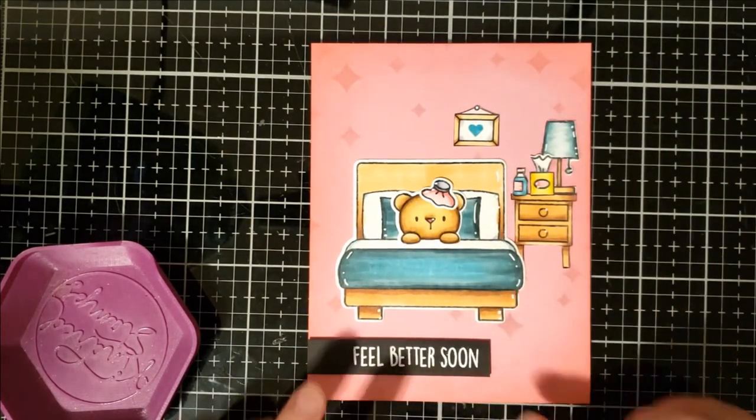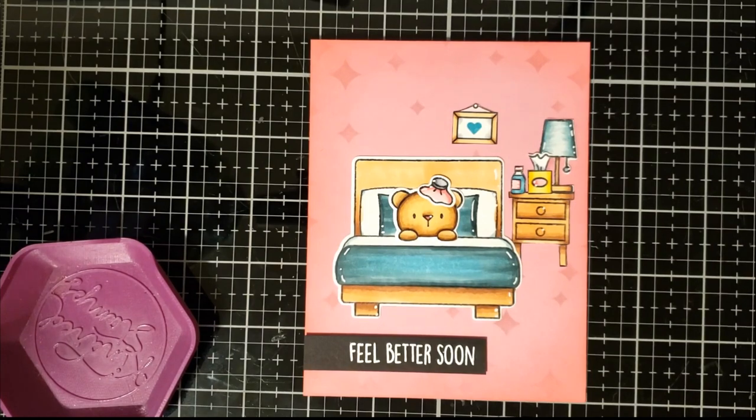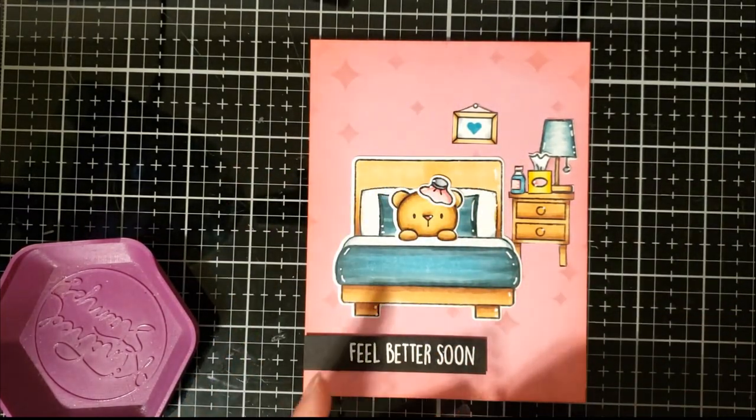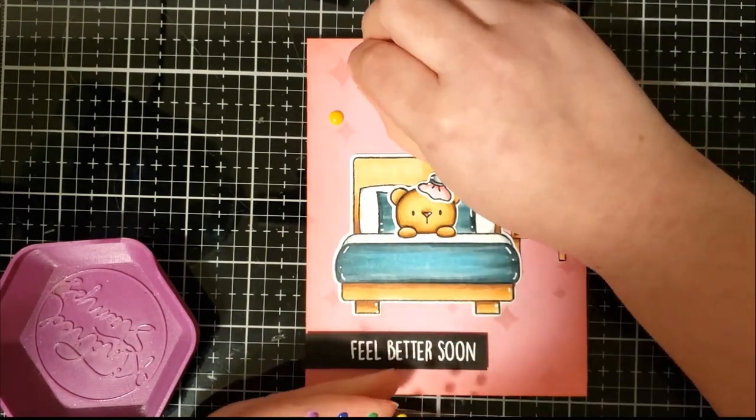For final touches I'm going to go ahead and add some yellow enamel dots, just to coordinate with the yellow tissue box.